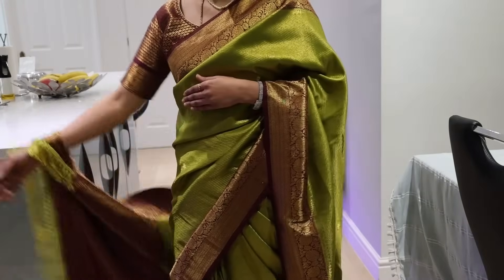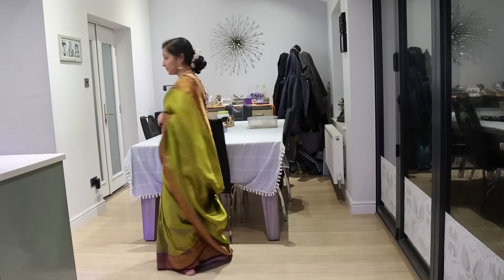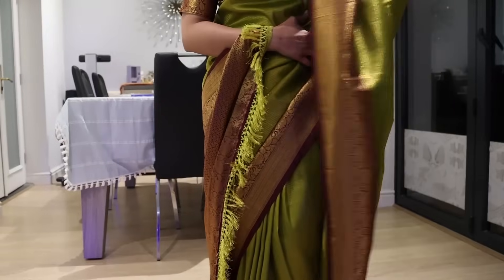I have pinned the pallu on my wrist which is very comfortable to move around and carry with style and elegance. This style of draping is quite popular and trending, making it perfect for the wedding season. Hope you found this saree drape interesting — please leave me a comment if you'd like to see more different styles of saree drape.